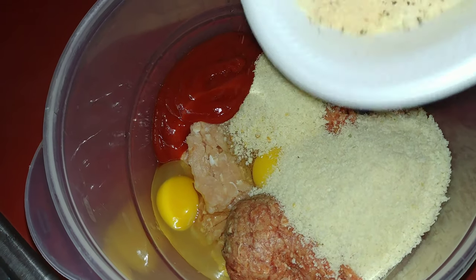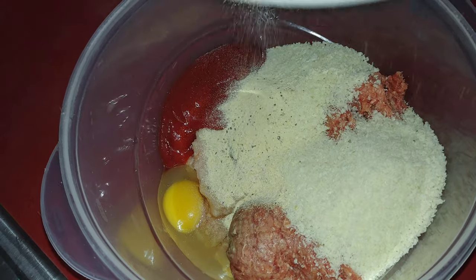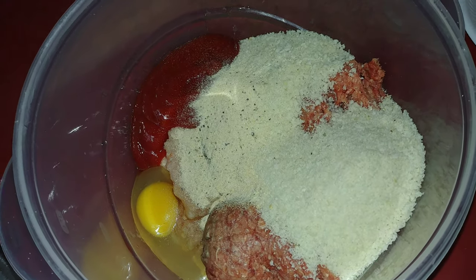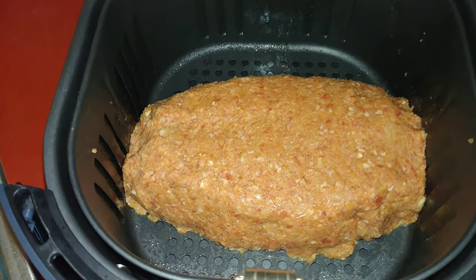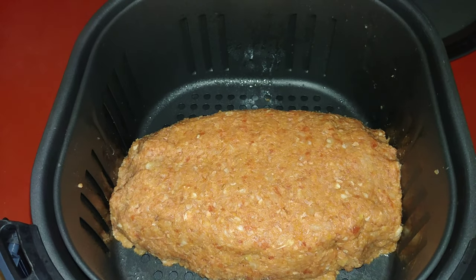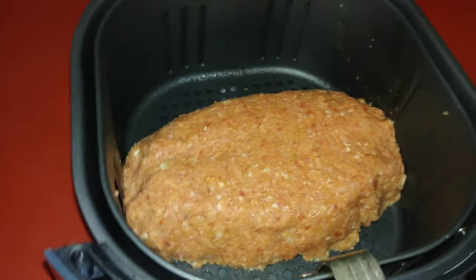So let's go ahead and add that in. I'm going to get it all mixed up and shape it into a loaf and put it into the air fryer. We got it all shaped up into a loaf. I sprayed my air fryer basket down with some non-stick spray and got it in there.